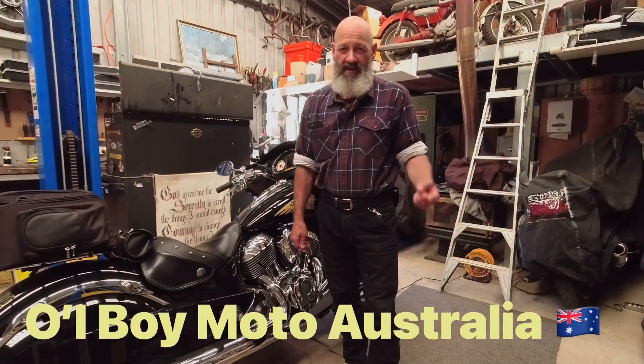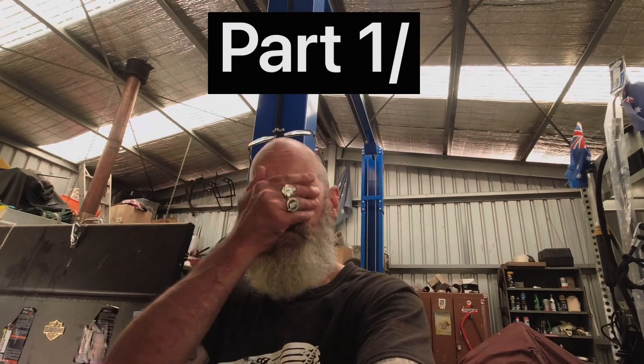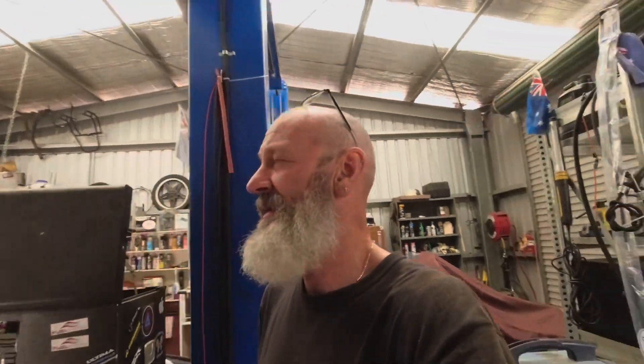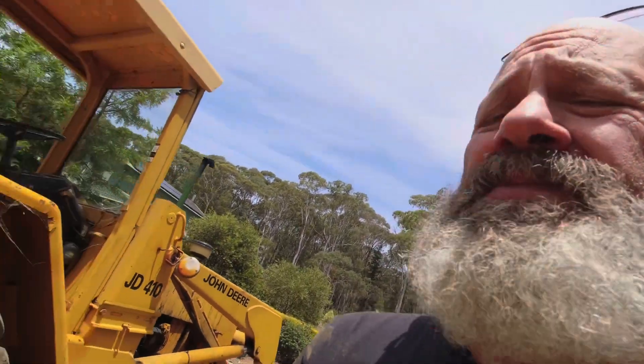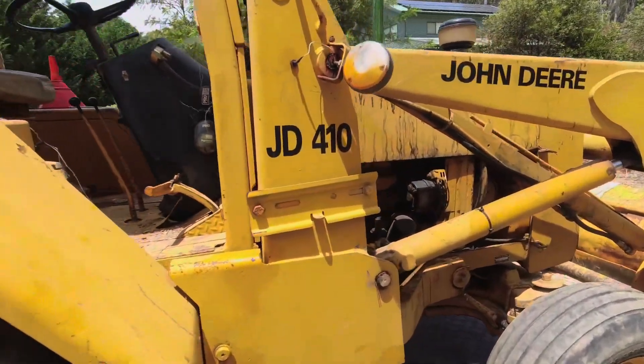Hello everybody, this is Steve from Old Boy Moto. Good day everyone, welcome back to the channel. Something a little bit different today — well, probably not too different. I can remember many years ago, before I even had this little vlogging camera, I did a small video on my John Deere loader and it got a good response. There was a problem with it and I shared it with people, and this is probably ten years later — I've still got the same loader, the JD 410.